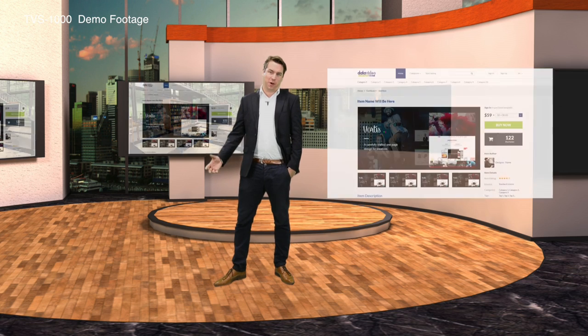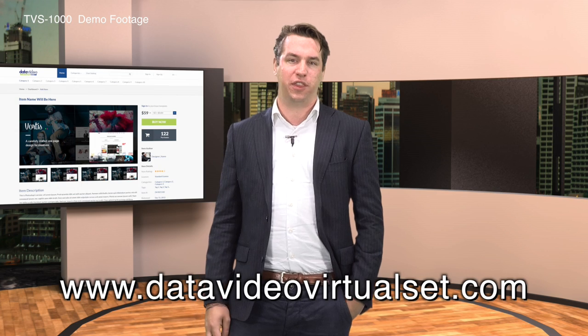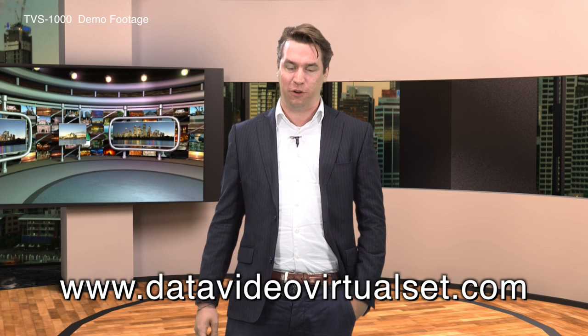Need a new backdrop? No problem, because you can just go online to our online marketplace and find any backdrop created by other TVS1000 users. But if you are creative, you can use simple 3D software to create one yourself and upload it to our online marketplace.